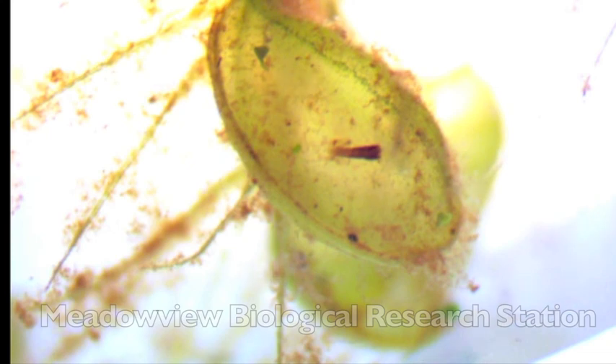Unlike the Venus flytrap though, Aldrovanda is an aquatic plant and traps are only 2 to 3 millimeters long, just big enough to capture the smallest tadpoles, aquatic insects, and other microorganisms.